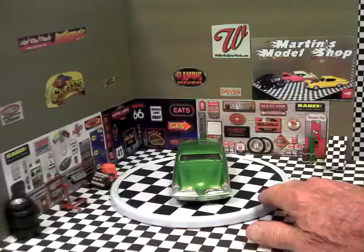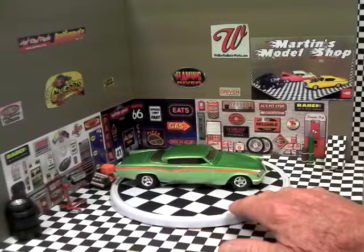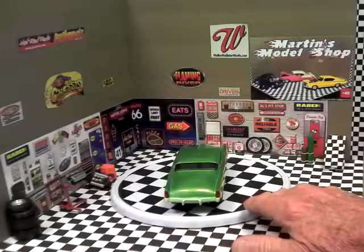It's two-tone green. The bumpers have been dechromed — did leave the chrome grills in. It has kit wheels, the top has been chopped, and the windows tinted. Custom taillights in the back. It's all been dechromed — there's no chrome on the car.